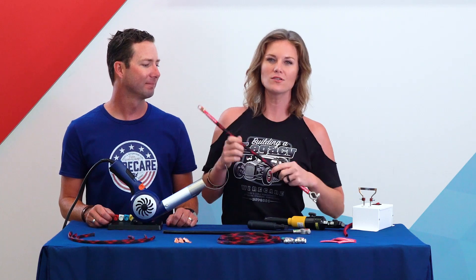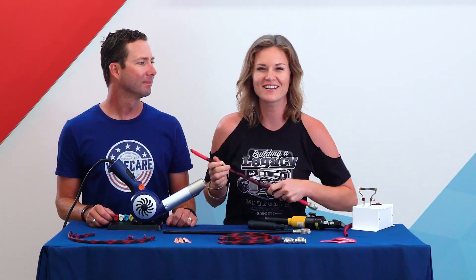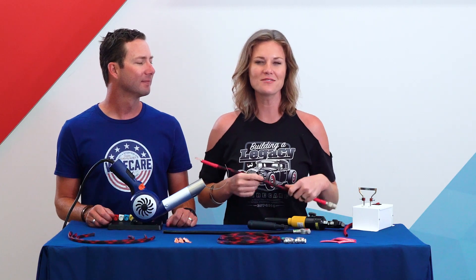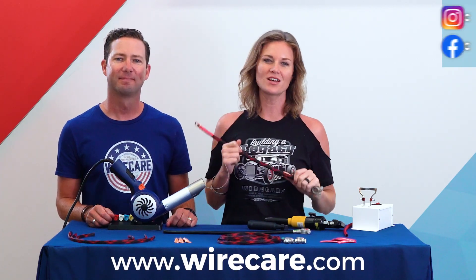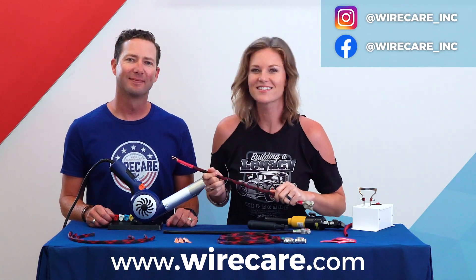We have a battery cable built just the way we want it. We can use this for a car, boat, or any application with a battery. You can find the links to all of these tools and products in the description below. For more tutorials and videos, please visit Wirecare.com. And remember to check them out on Instagram and Facebook as well. Thanks for watching y'all — happy building!